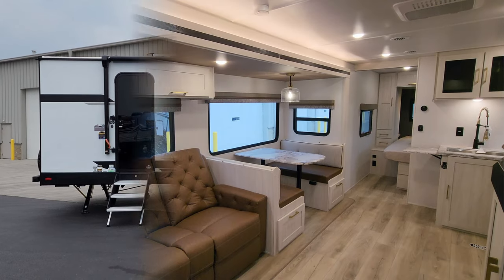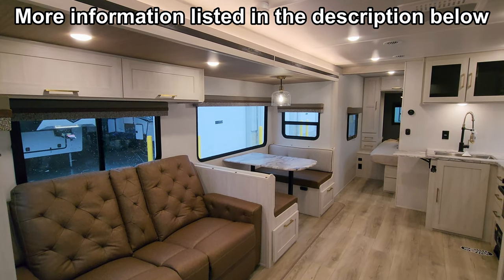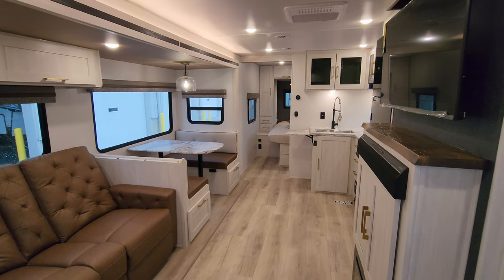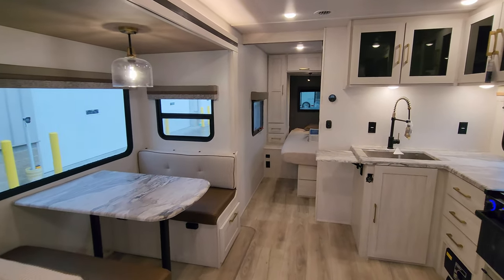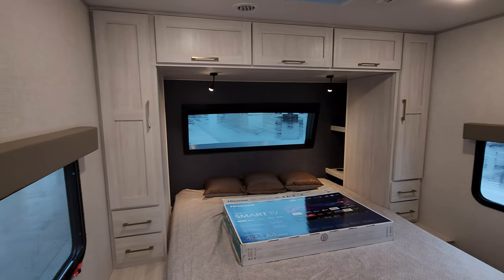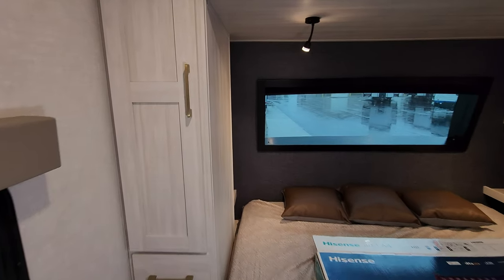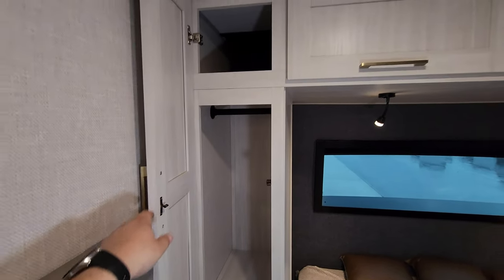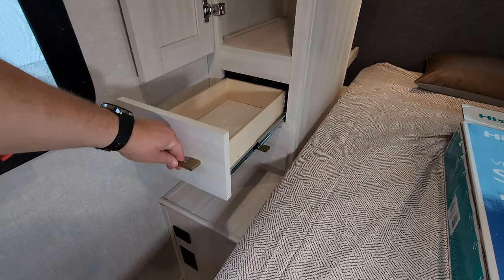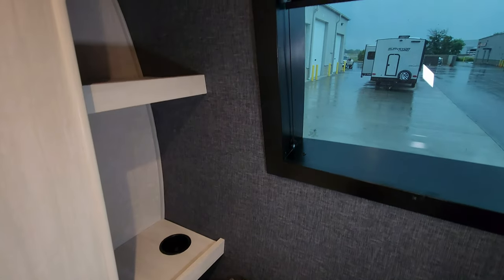We are up inside the brand new 2024 Grand Surveyor 267 RBS. This is one of Surveyor's most popular couple coaches. Starting up front in the bedroom section, you're going to see different hardware color, different cabinet colors, some different wallboard colors. Here you have a hanging closet, upper space, and full extending ball bearing drawer guided drawers. Back behind here you're also going to have some shelf space.